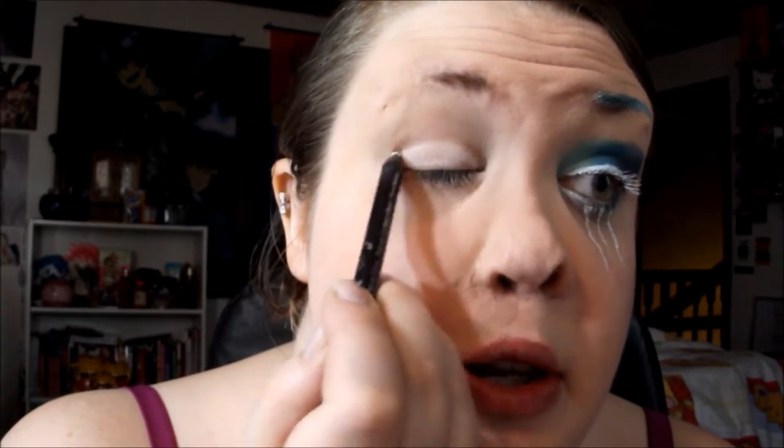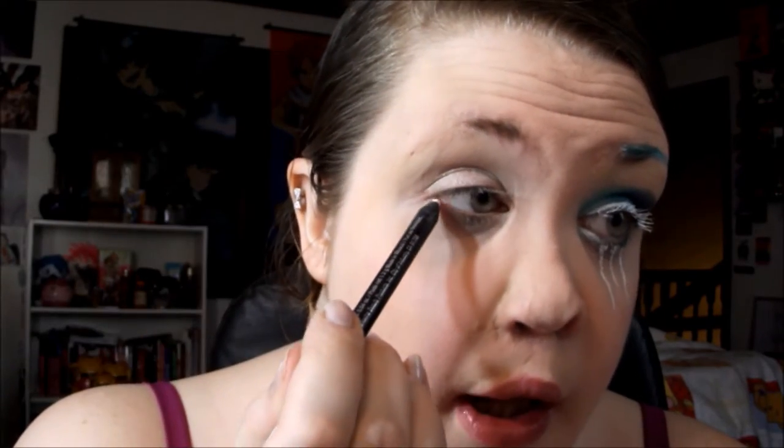I already applied a primer all over my lid, and now I'm going to add a white base — you can use any white base you have. I'm just going to use a random white eyeliner, applying it on the lid and also underneath. I'm also going to take the white liner through my eyebrow to create a new-ish brow.